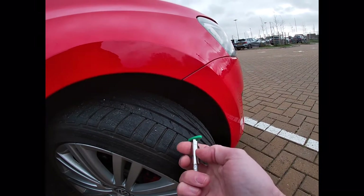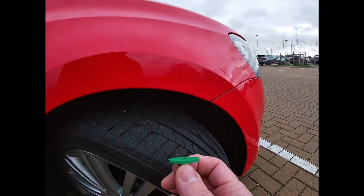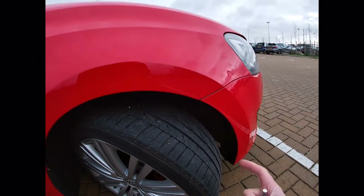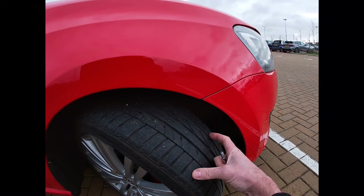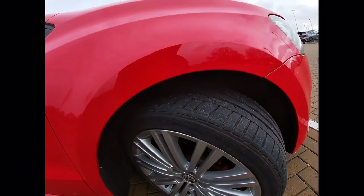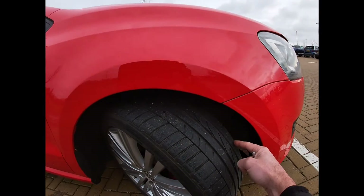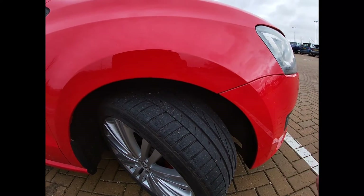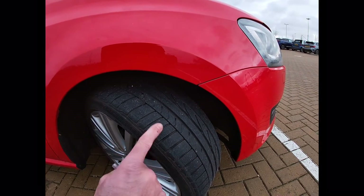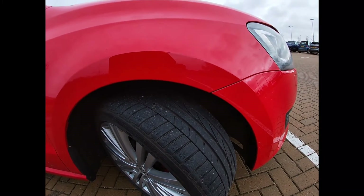Let me show you what 1.6 millimetres looks like on this gauge — it's about that, so nothing at all. It's 1.6 millimetres across the centre three-quarter width of the tyre and around its entire outer circumference. The inner edge can wear slightly more than that, unbelievably, because of the toe-in, toe-out and caster angles of the wheel and tyre setup. But the outside edge and the middle three-quarter width must be a legal minimum of 1.6 millimetres.